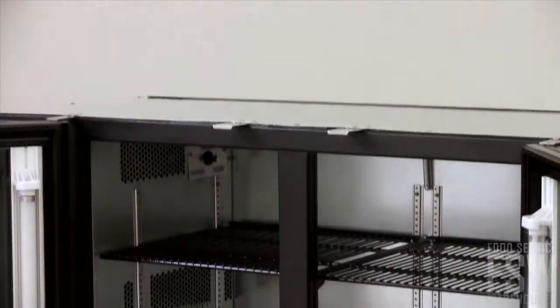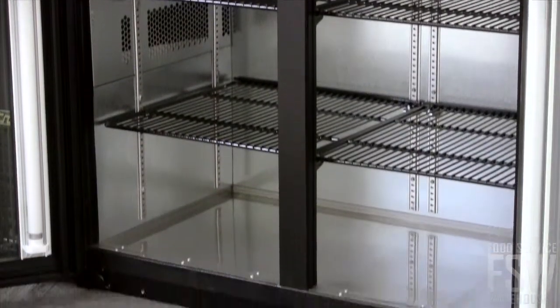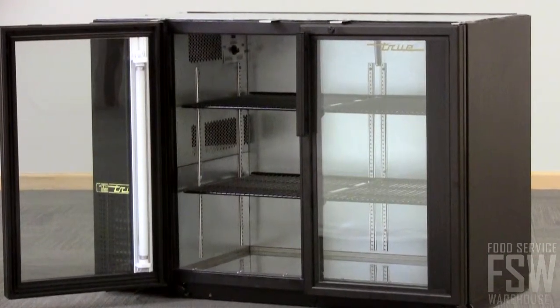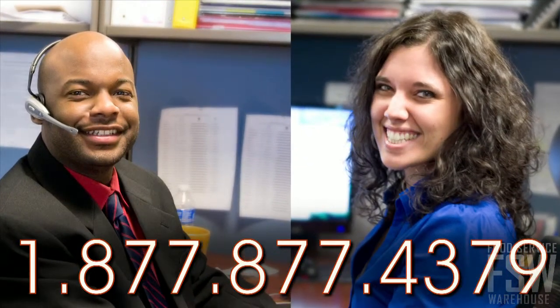The True TBB24GAL48G provides the back bar with functional refrigeration and display capabilities. Call your personal account manager at foodservicewarehouse.com to learn more.